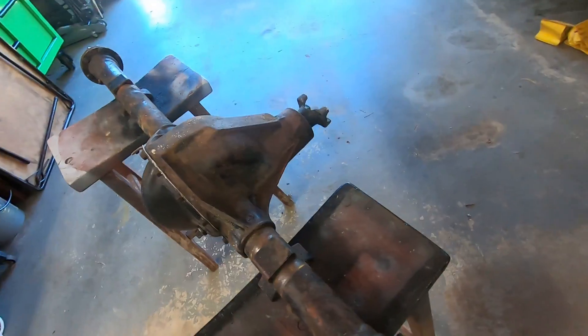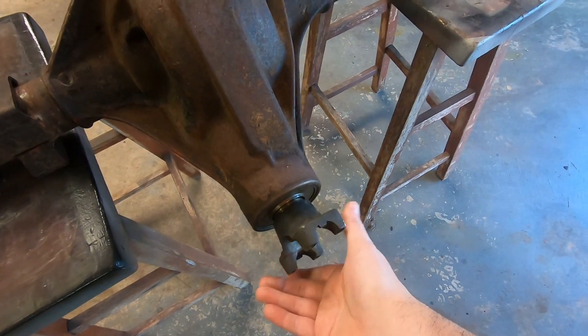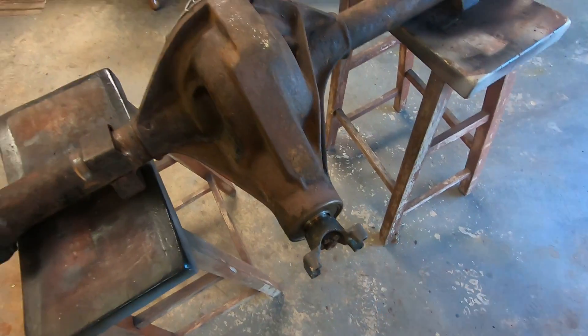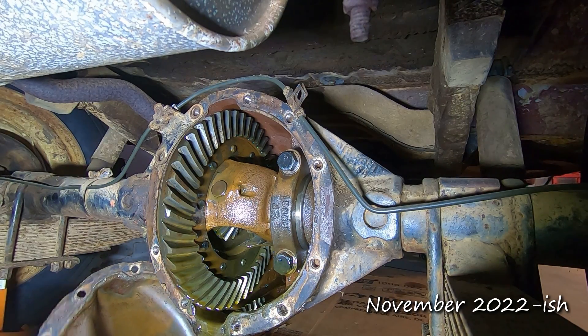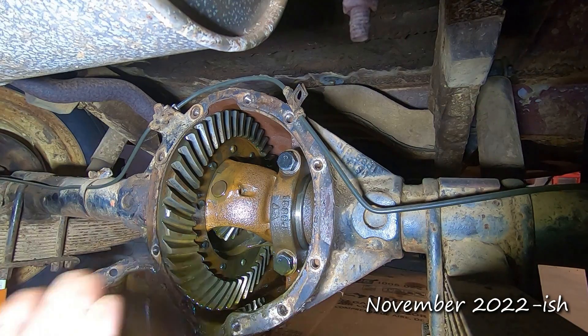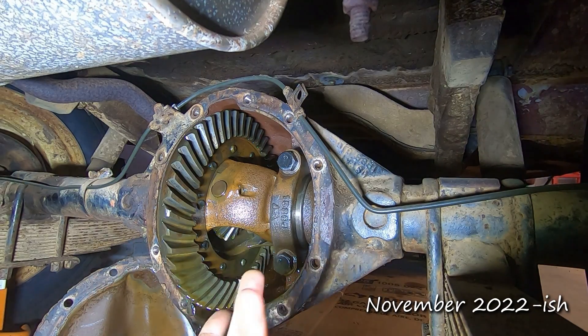I want to throw some video in here of what that looked like a couple of years ago and we'll see how it compares now. There is no preload whatsoever on this. Looking back at the past footage — it's not as rusty and destroyed as I was expecting. I just expected it to be way worse. But I'm a complete novice at this so I don't even really know what I'm looking at. I don't know if this has been replaced or what, or really how to identify what it is.